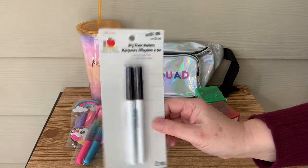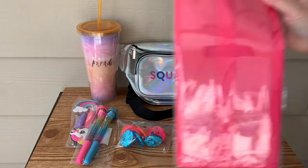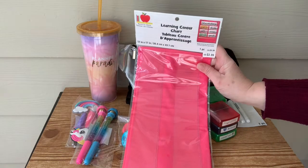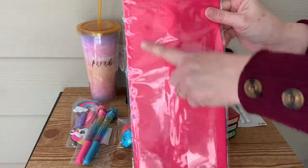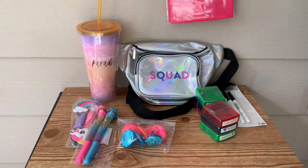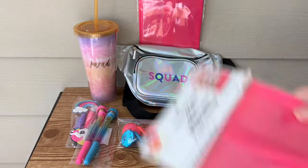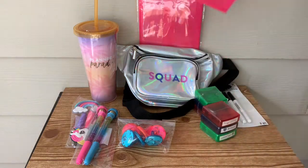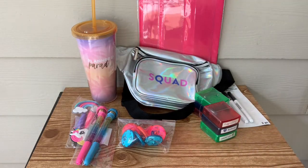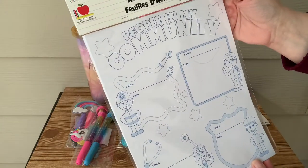Some more dry erase markers. Now here is that plastic learning center — they call it a learning center — and you hang it on the wall horizontally. Then you put the kids' names in there, or you can put whatever you want to highlight for the day. You could put subjects in there like English, math, spelling, whatever.